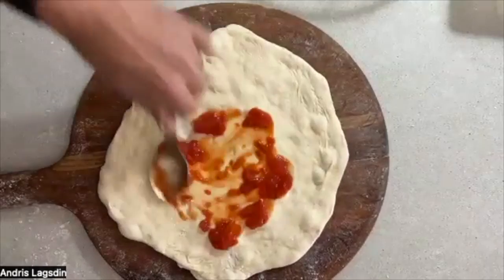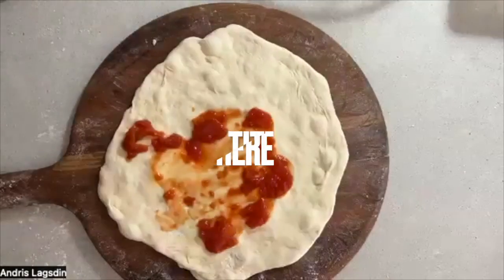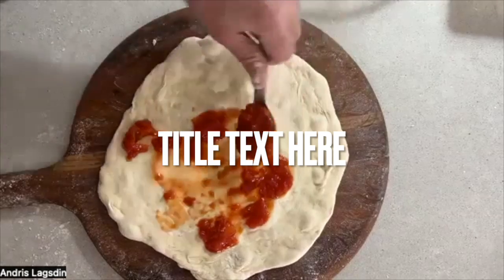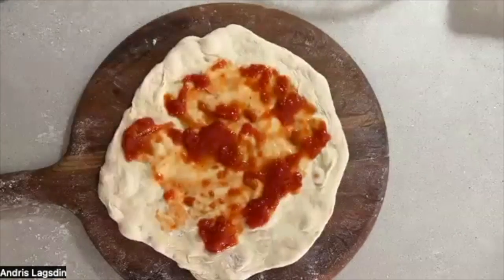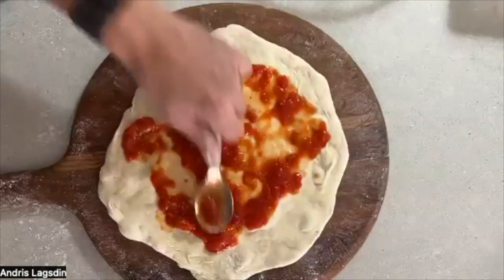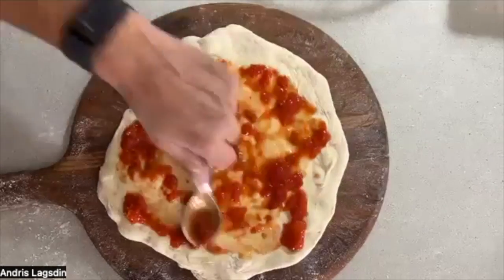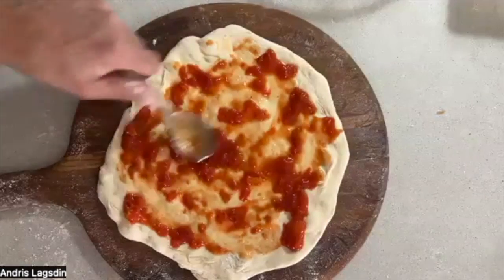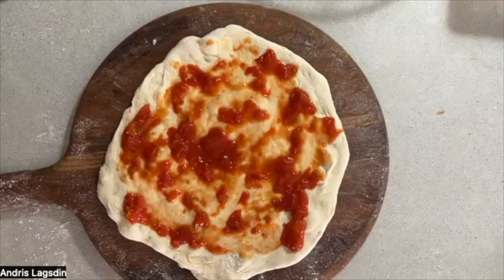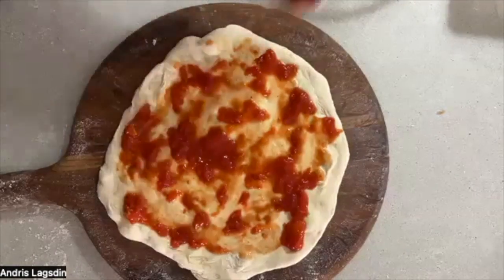Now let's talk about spreading the sauce. Chunky — you like it chunky, right? Less is more on top; don't want to go heavy. I bring my sauce to the edge but I don't go over the edge — just like life. You can go a little heavier than that maybe.